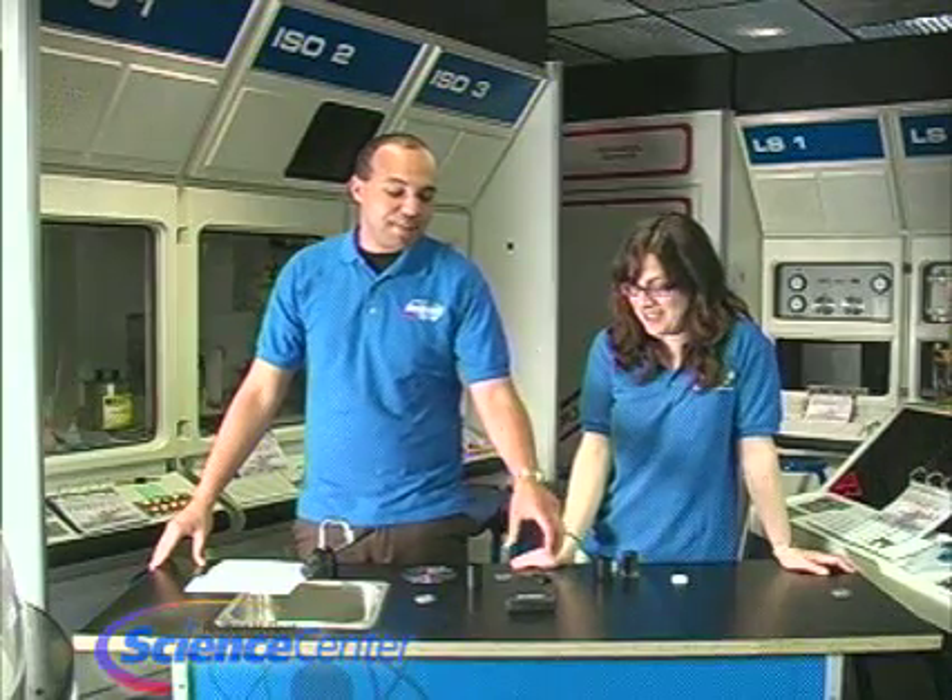Today we're going to make spectroscopes. I've got a real fancy one right here, like actual professional scientists use, but we're going to try to make one at home today — you don't need to purchase one.